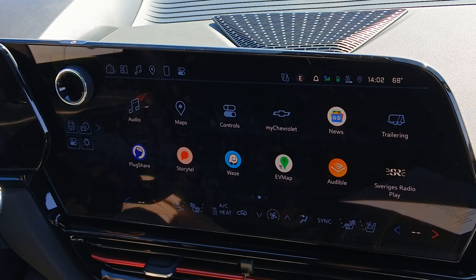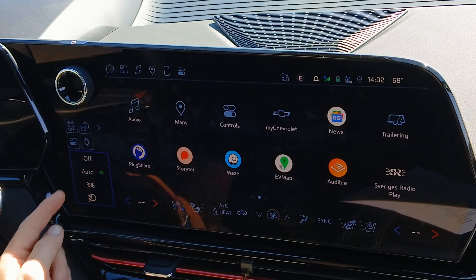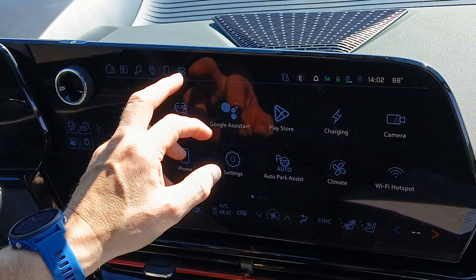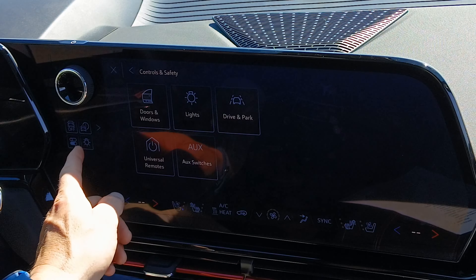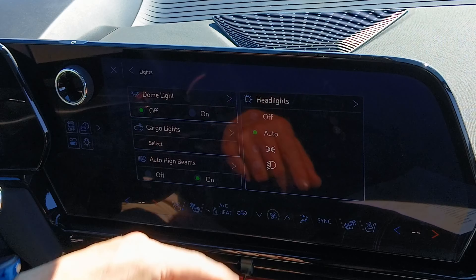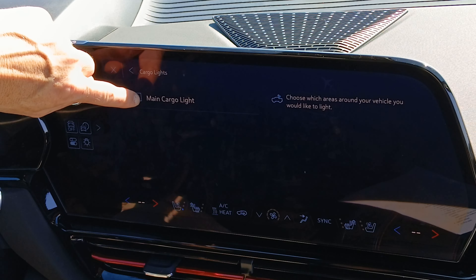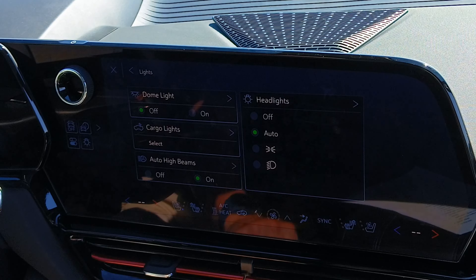Next, lights. It would be great if all the lights were just put into one menu. I'll show you three different places that have controls for lights. One is the light bulb icon where you can turn headlights to auto, parking, fog lights, or off. Another is through Controls, then See More Controls — same logo but completely different settings: dome lights on or off, cargo lights, auto high beams on or off, and the same headlight settings, but with descriptions for each.